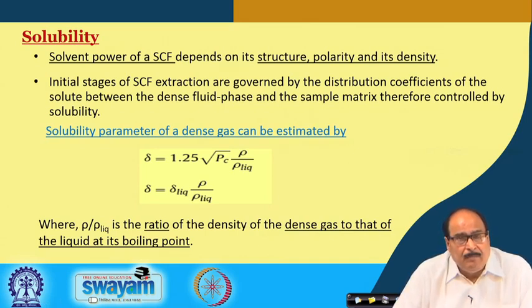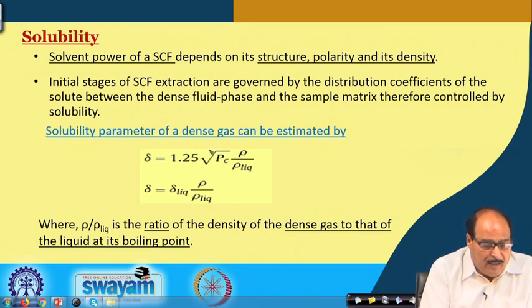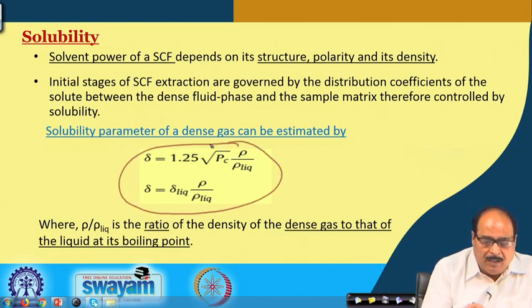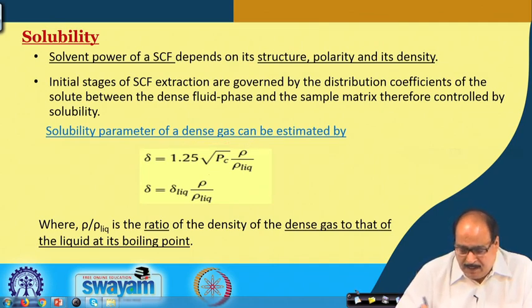Another important property is solubility: the solvent power of the supercritical fluid depends on its structure, polarity, and density. The initial stages of SCF extraction are governed by the distribution coefficient of the solute between the dense phase and the sample matrix, and therefore controlled by solubility. The solubility parameter of a dense gas can be estimated by the equation where ρ/ρ_liquid is the ratio of the density of the dense gas to that of the liquid at its boiling point, and P_c is the critical pressure.